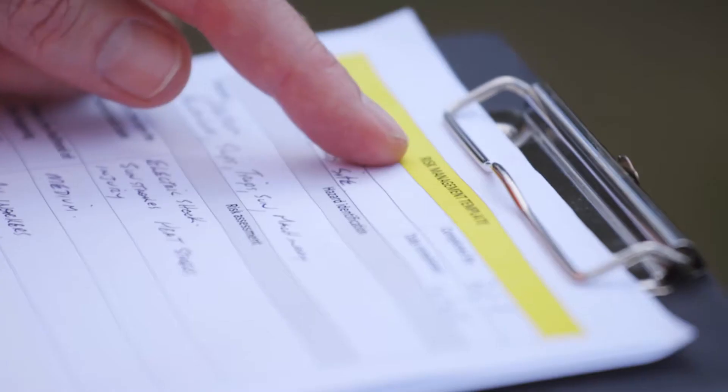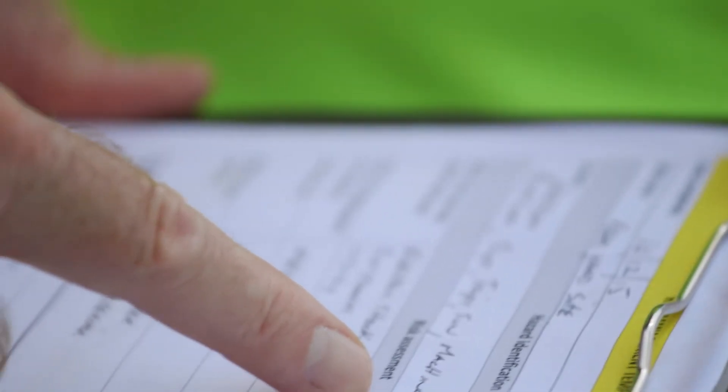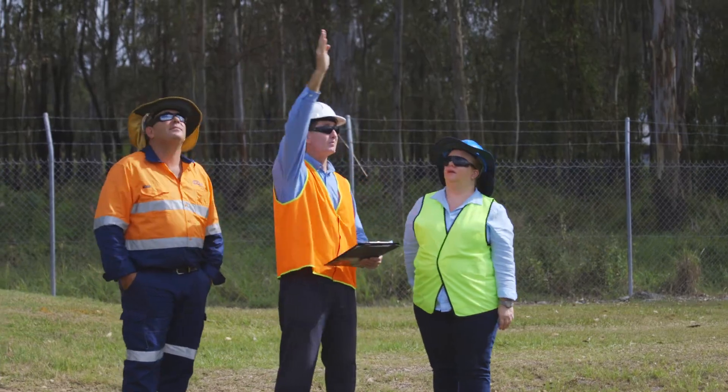Supervisors and workers must assess and manage the risks of working near overhead power lines or underground electric lines before work commences. The control measures must suit the level of risk to ensure workers and their equipment stay safe by keeping the correct distance from power lines.